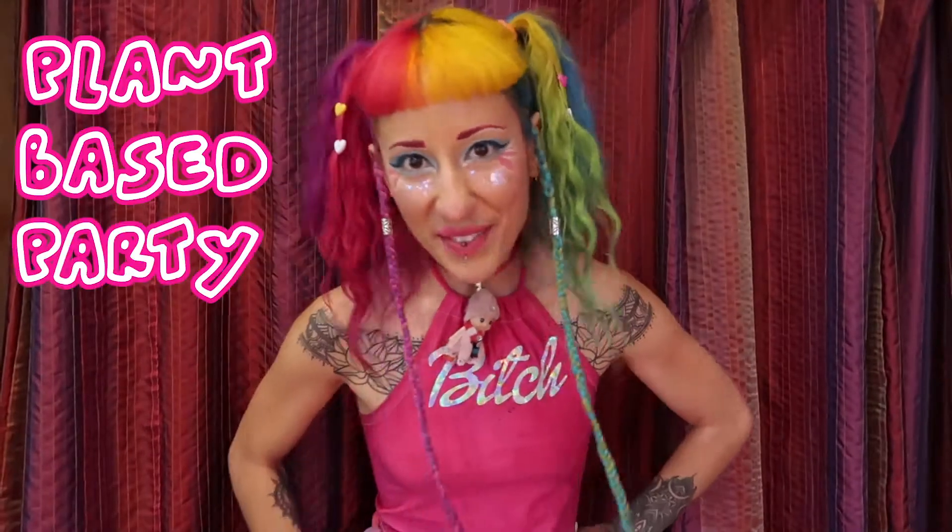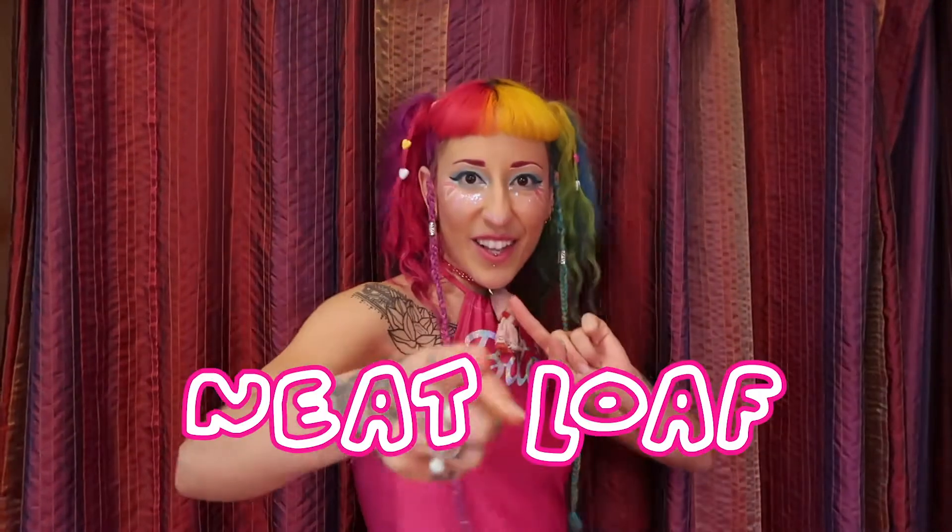Hi guys, welcome to the Plant-Based Party Power where I teach you plant-based recipes. I love the holiday season because it's all about food. And the recipe I'm going to share with you today is a meatloaf. I love the meatloaf so dearly.